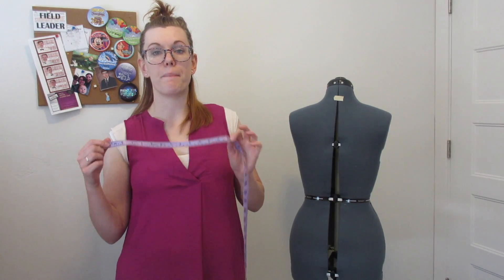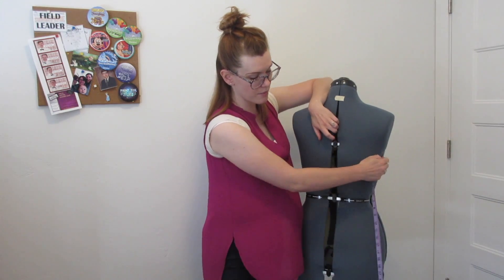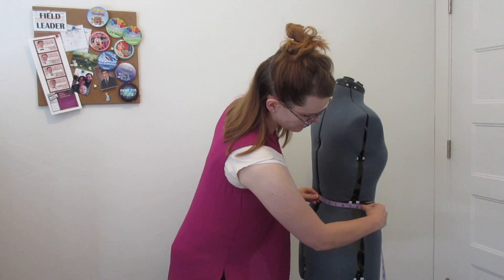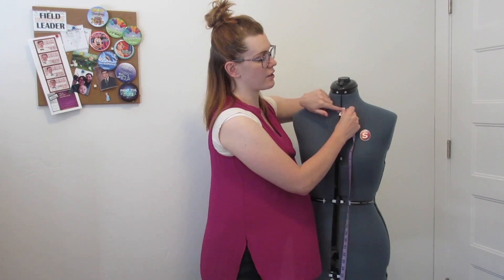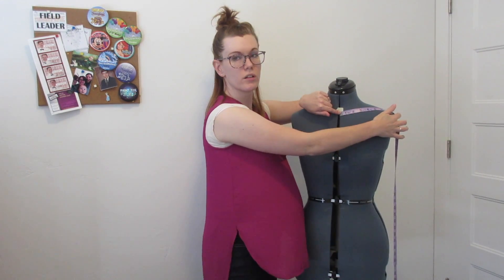Measurement number sixteen is the back waistline — center back to side seam. Just like we measured center back to side seam higher up, now go from your center back waist to that side seam. Measurement number seventeen is center front neck to shoulder — that diagonal line from the front, just like we did in the back.